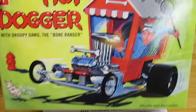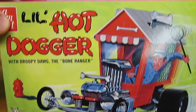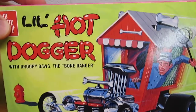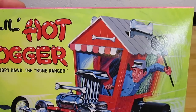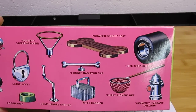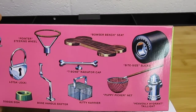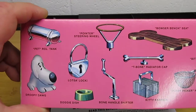We can take a look at the cool retro box art from AMT — they've gone and replicated the box art very nicely in that old style. I don't know a lot about the history of this kit, but I'm guessing it must have come out in the 60s or 70s based on the way it looks. On the box they tell you a lot of the accessories that are going to be included: giant slicks, fire hydrant, kitty catcher, dog net, t-bone radiator cap, bone handle shifter — everything's got an exact theme.